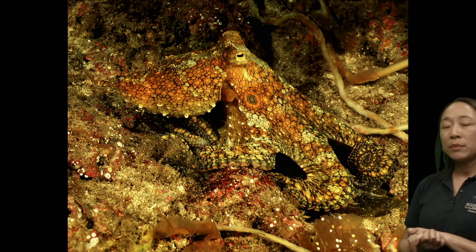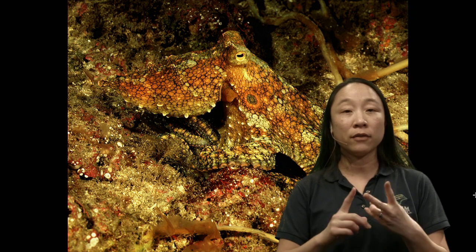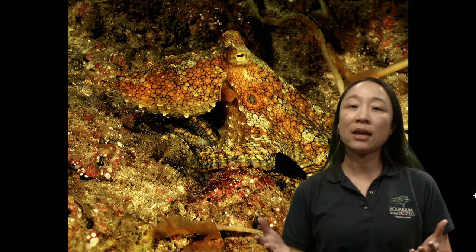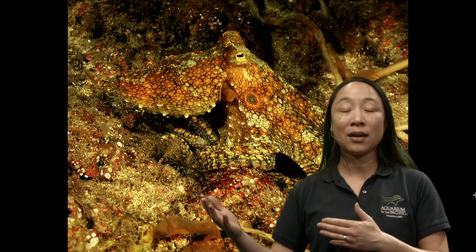All of the things we've been talking about — all their behaviors, characteristics, and body parts — these are all adaptations. Adaptations are things that help living things stay alive, whether to avoid being eaten or just to survive in general. Octopuses are really great at surviving because of all these fabulous adaptations.